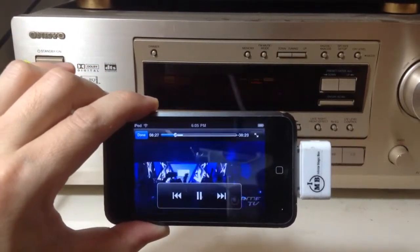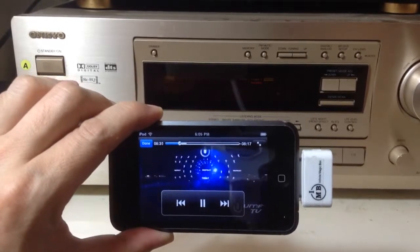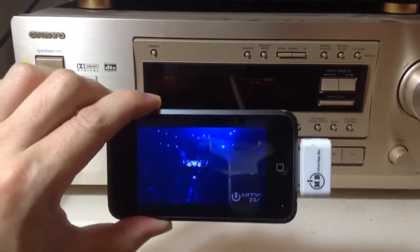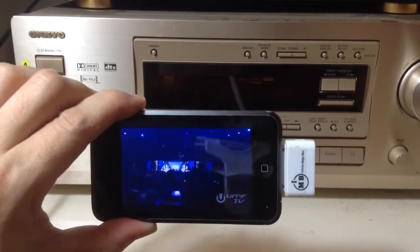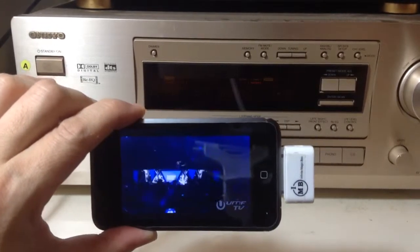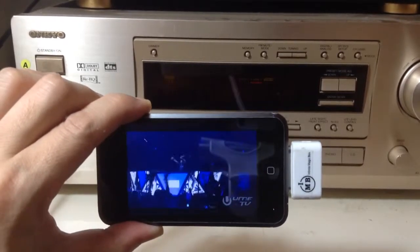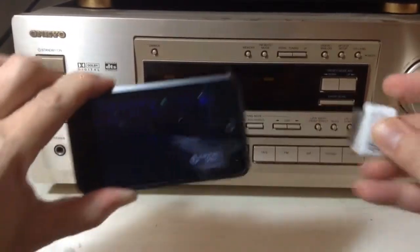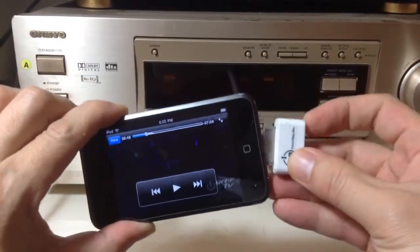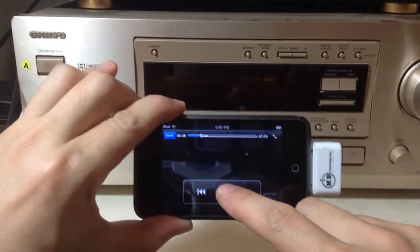So you can see how awesome it is to have this iFM FM transmitter from iPhoneFMTransmitter.com. You can easily add awesome sound to your iPhone or iPod simply by connecting this iFM FM transmitter onto your iPhone or iPod. And you are ready to rock out.